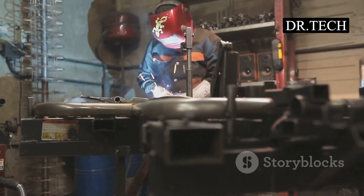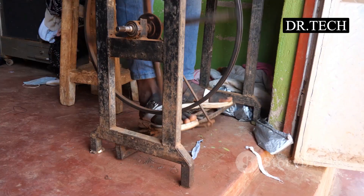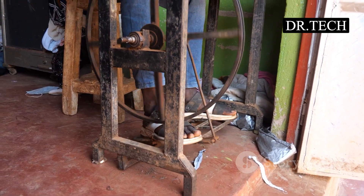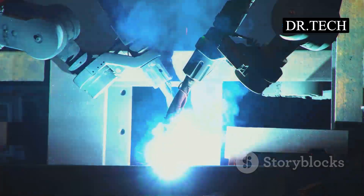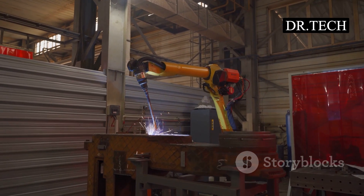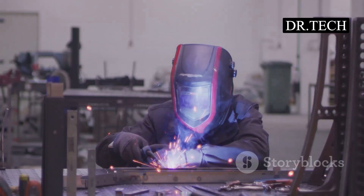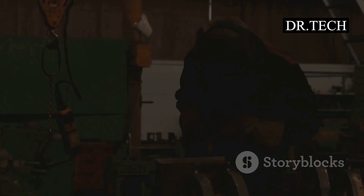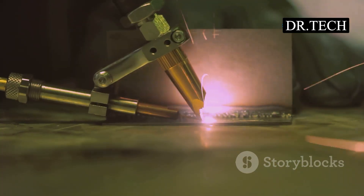These machines are built tough — they work hard, often all day long. The frame is usually made of strong steel to handle the pressure the arms create. Some spot welders are operated by a foot pedal: you press the pedal and the arms clamp down. Others are fully automatic. Robots can do spot welding too — imagine a robot arm moving super fast, making hundreds of welds. That's how cars get put together so quickly. It's a marvel of engineering, simple in idea but complex in execution.